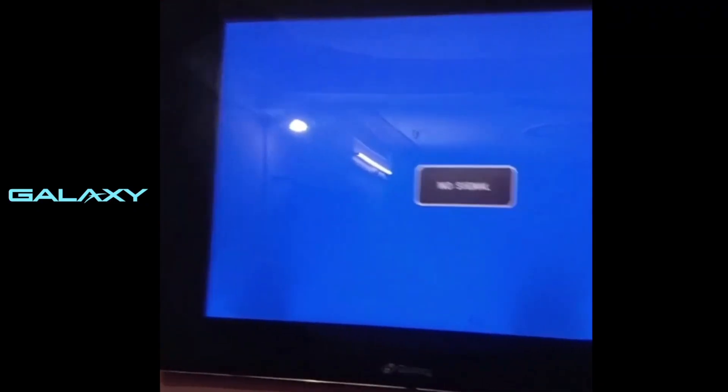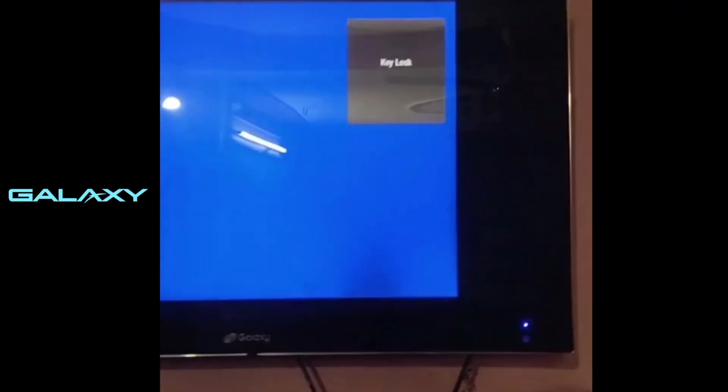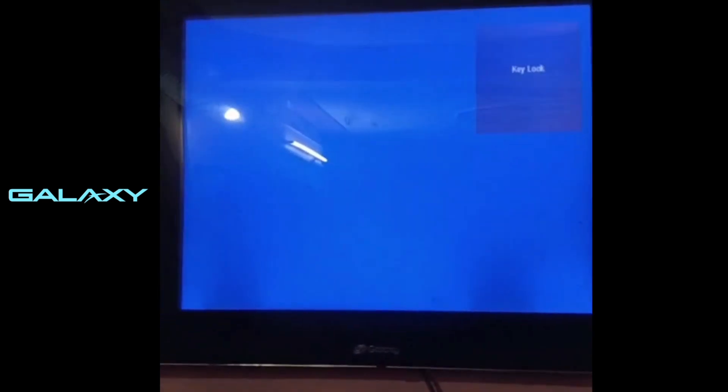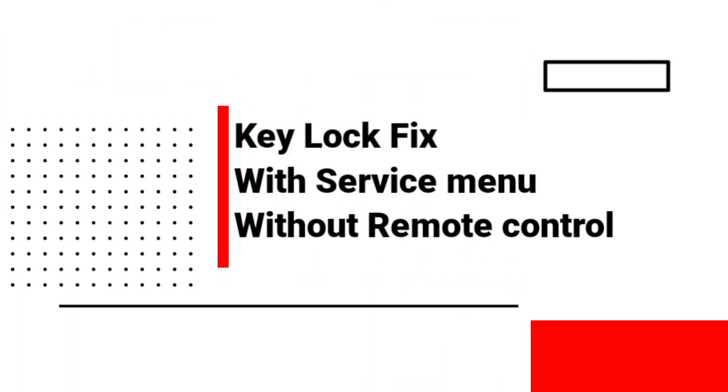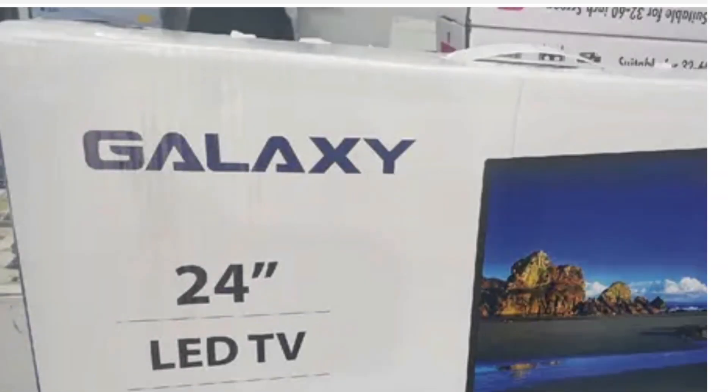Hi everyone, in this video I show you how to key unlock on Galaxy TV. We fix this problem with service menu codes, access the service menu and perform factory reset. Another method is to unlock key lock without a remote control on Galaxy TV.